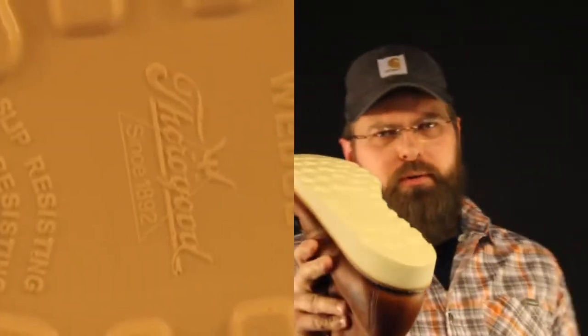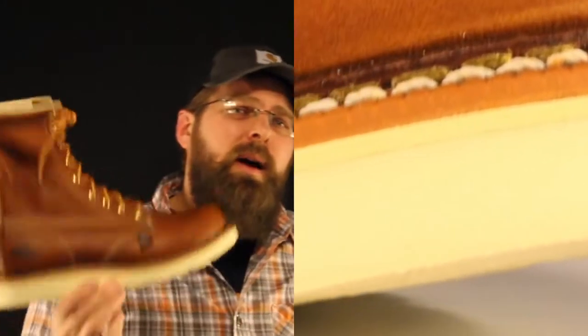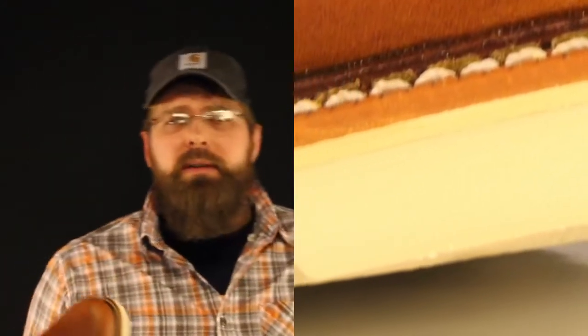Thorogood for a while was having a real hard time with their soles wearing out prematurely. Less than three months, some of the ironworkers were just burning right through them. Now I'm not saying that those guys, when they're really going at it, still won't burn this new maxi wedge out in three months. But they have improved the compound on the sole — I've seen some of the ironworkers get six to seven months out of it now.